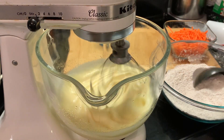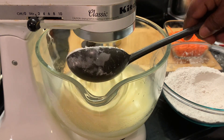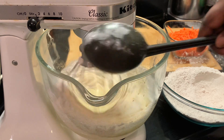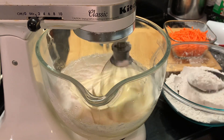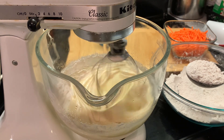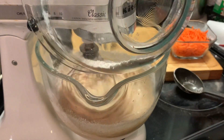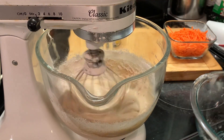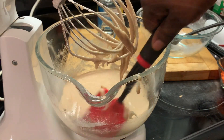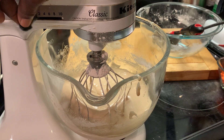This is the pale color that we're looking for. Now we're adding in our dry ingredients that we previously mixed. We are mixing in our flour one spoon at a time until it's all gone. We're going to continue to mix this and wipe down our sides, and mix it just a little bit more because we don't want to over-mix our batter.